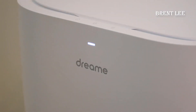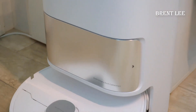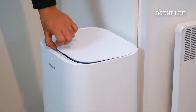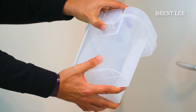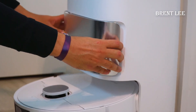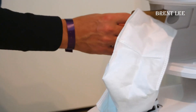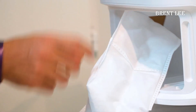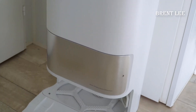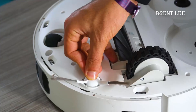Now let's talk about battery life and charging. The Dreametech L10s boasts an impressive battery capacity that enables it to clean for extended periods without needing to recharge constantly. When it eventually requires a recharge, it autonomously returns to its charging base, tops up its battery, and resumes cleaning from where it left off — no more worrying about half-finished cleaning tasks.